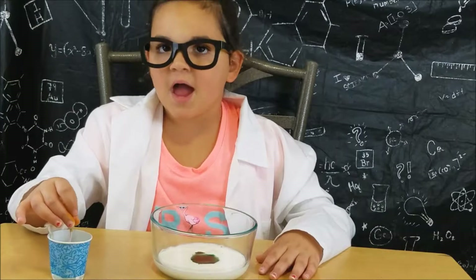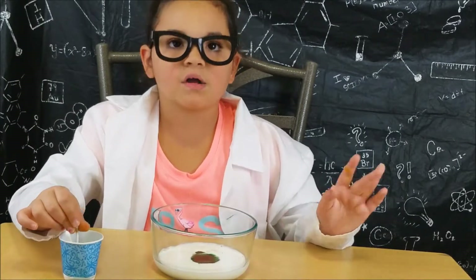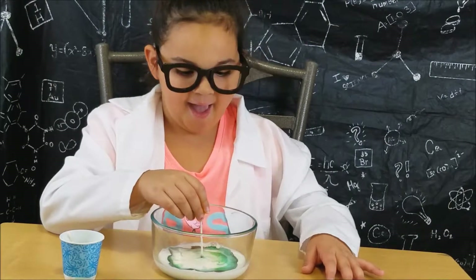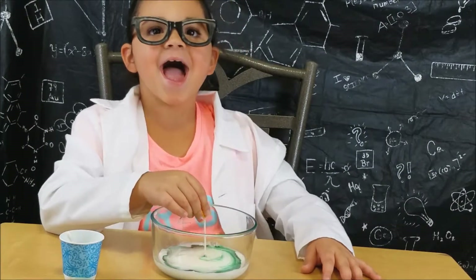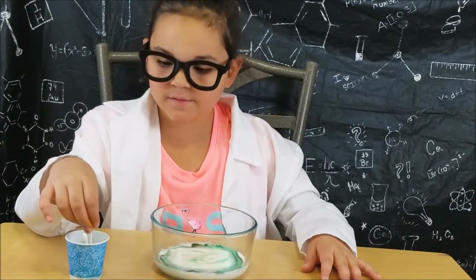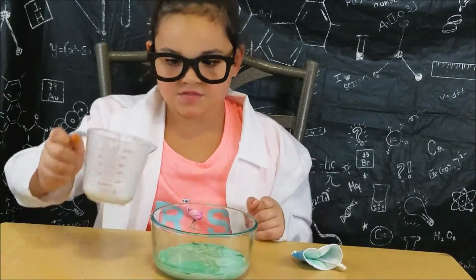Just like mixing colors, I'm going to put in a little dish soap and watch the reaction. Now we are going to add a little bit of baking soda.